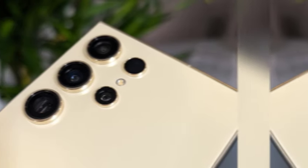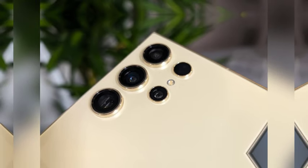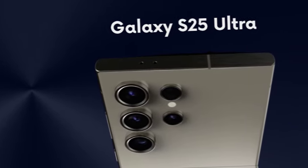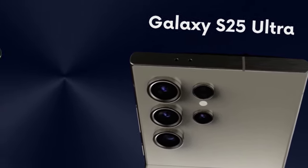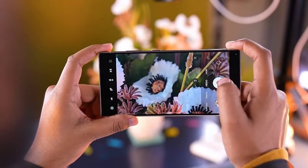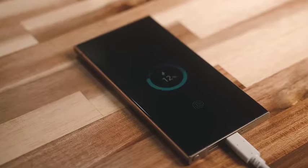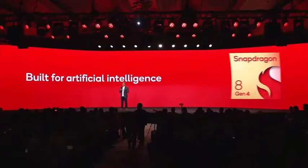The leaked image leaves plenty of room for speculation on what other changes One UI 7 might bring. Alongside the command center, we might see revamped icons, improved customization options, and new animations that take full advantage of the Galaxy S25 Ultra's powerful hardware, making everyday tasks more efficient and enjoyable with a futuristic, polished feel.